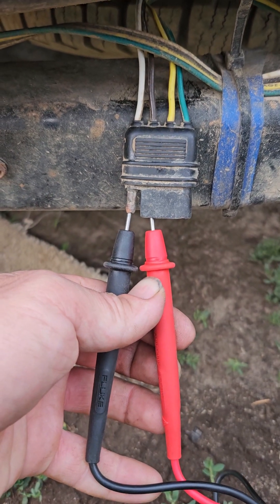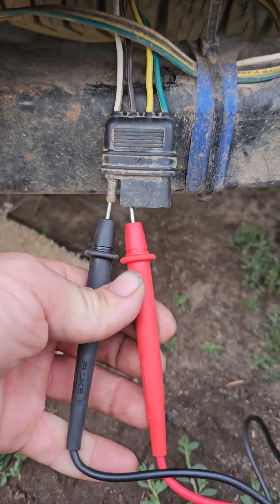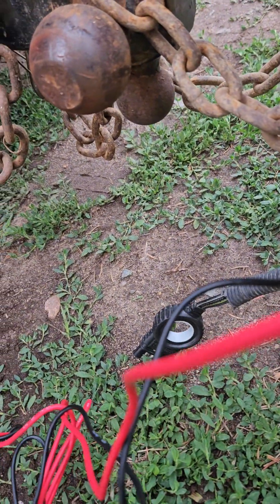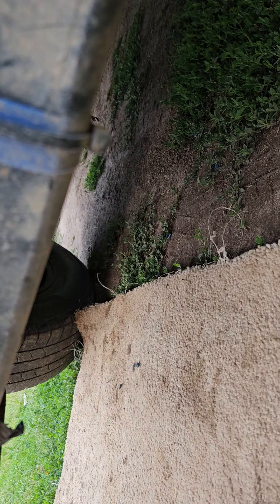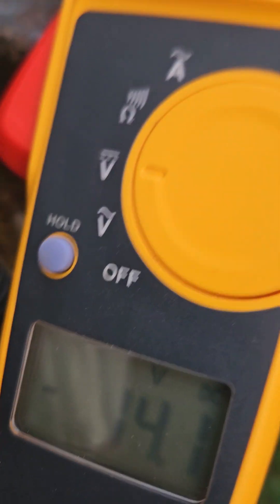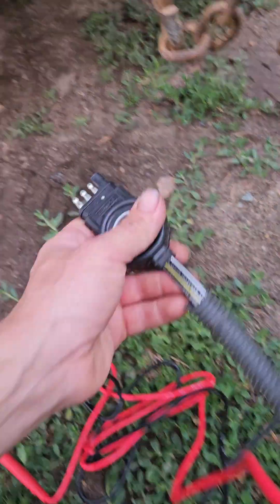The white and brown — the white one should be ground. I had these two switched around, so that's what you should be seeing. If you see a minus signal, that means they're switched around. You can check it on voltage or also check for resistance with a meter.